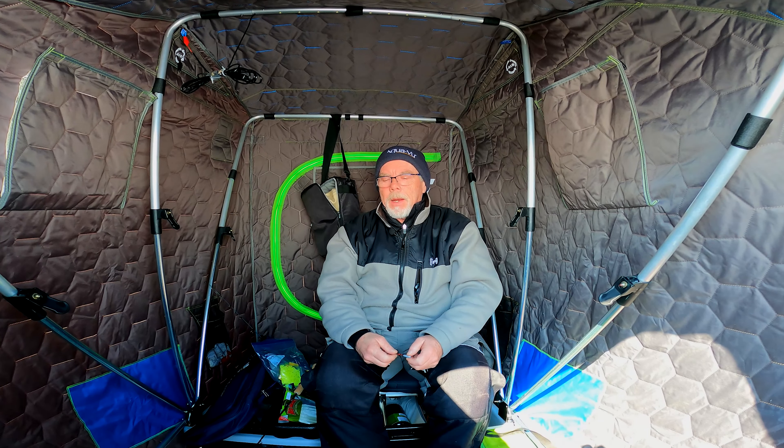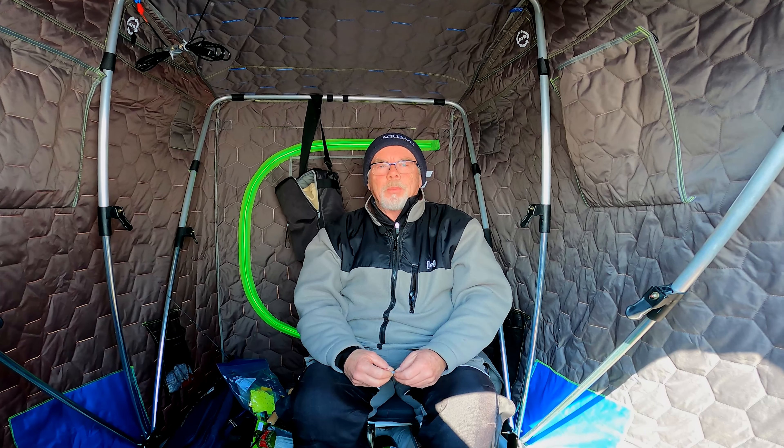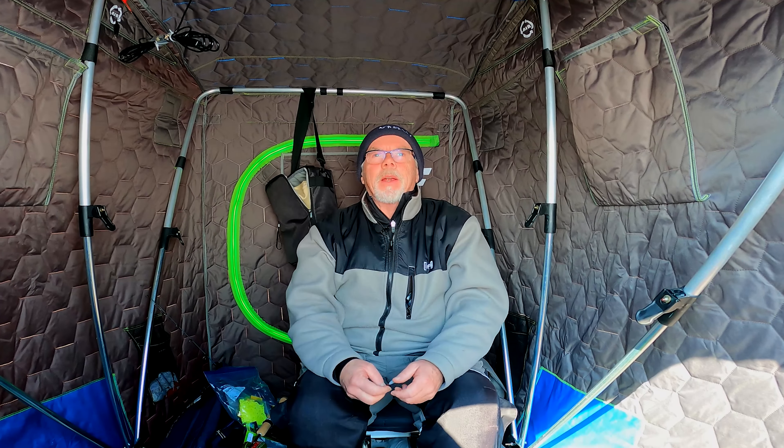Hi, I'm John White and I'm out on Lake Simcoe. It's boring out here because it's a February blog and we're getting the fish an hour, so it's time to play. I thought I'd give you a little tip here.